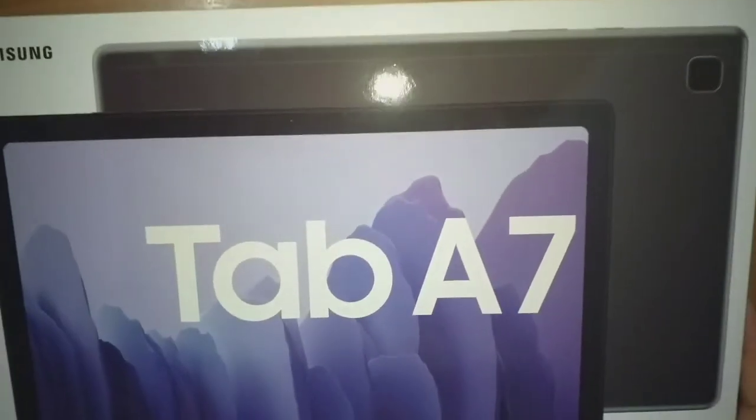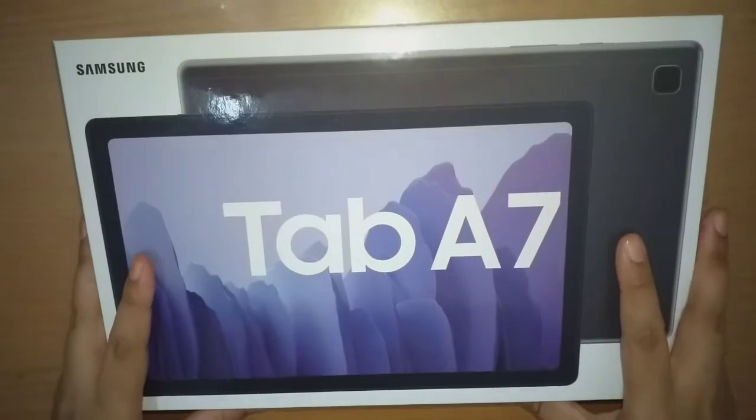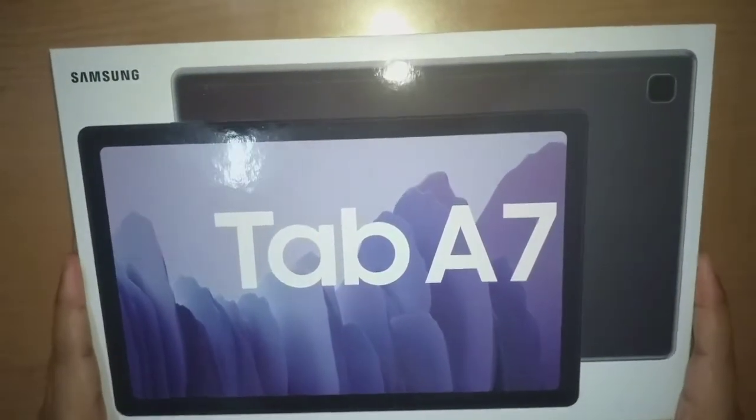So let's get started. We will start the unboxing session first. This will be a very fast unboxing video.